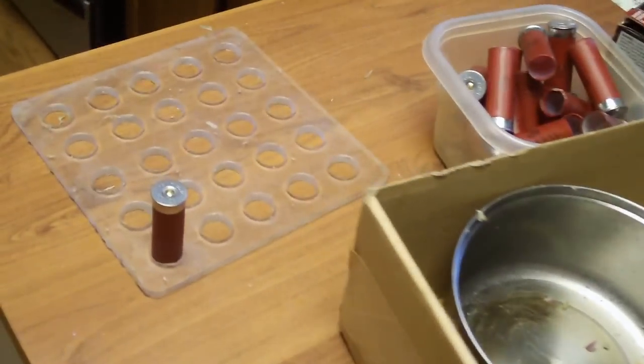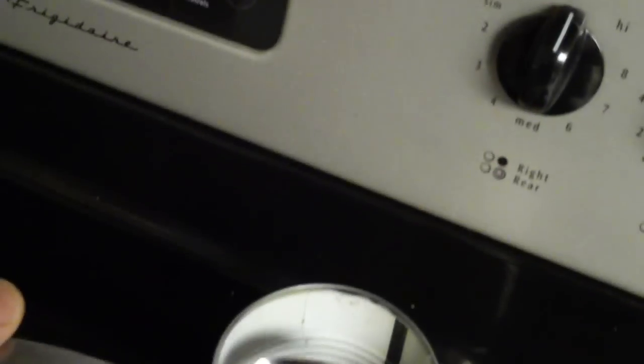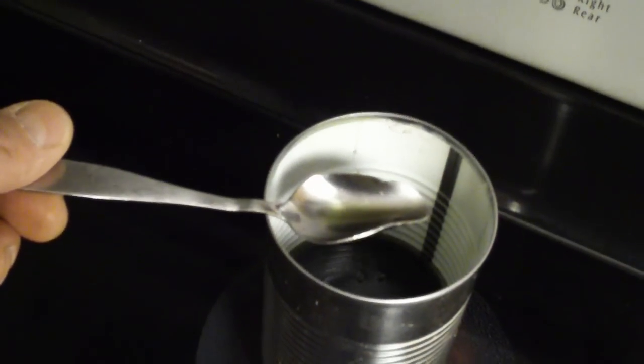Hi guys, R.W. here in the kitchen on Little Mountain, making a second batch of waxers. It occurred to me that I should show you guys some important things I've never really shown you before — the important thing of the bent spoon.